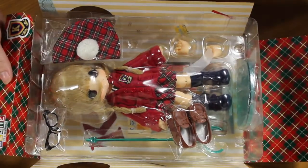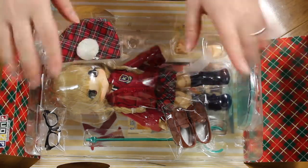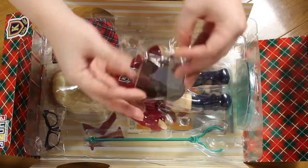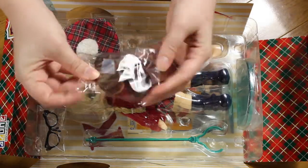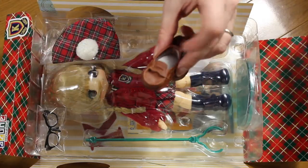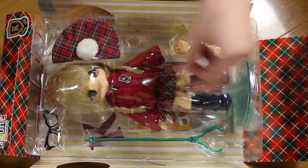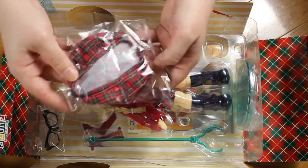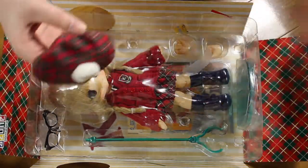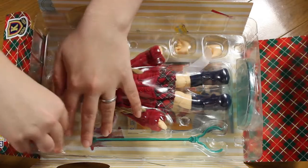She comes with a lot of stuff — it's not that much really, it's just the way it's laid out. You can see the Kiki stand here, and the shoes, so let's remove the shoes. She has little flatish brown shoes. Then we have the hat — it's a tartan fabric hat with a little white pompom on the top. It's like a beret sort of thing, pretty cute.